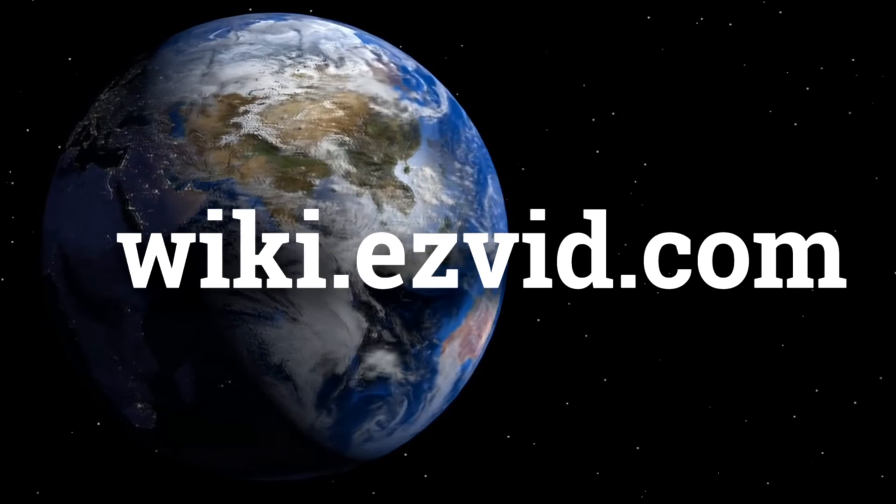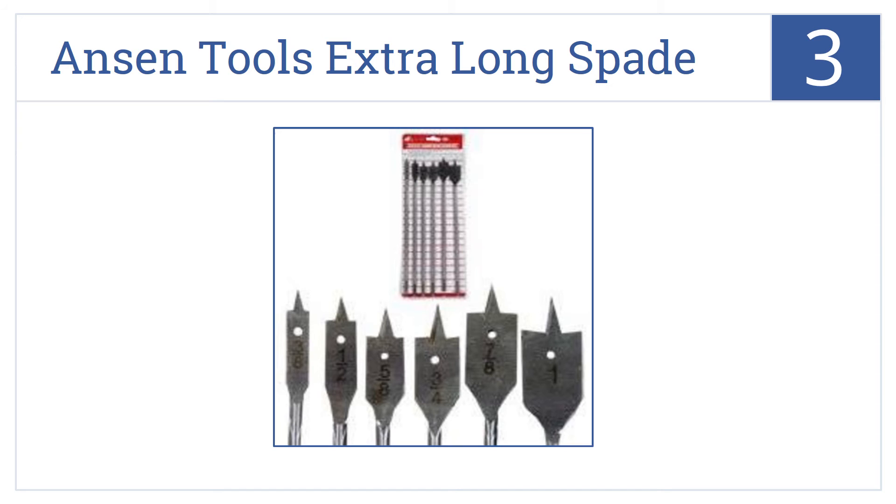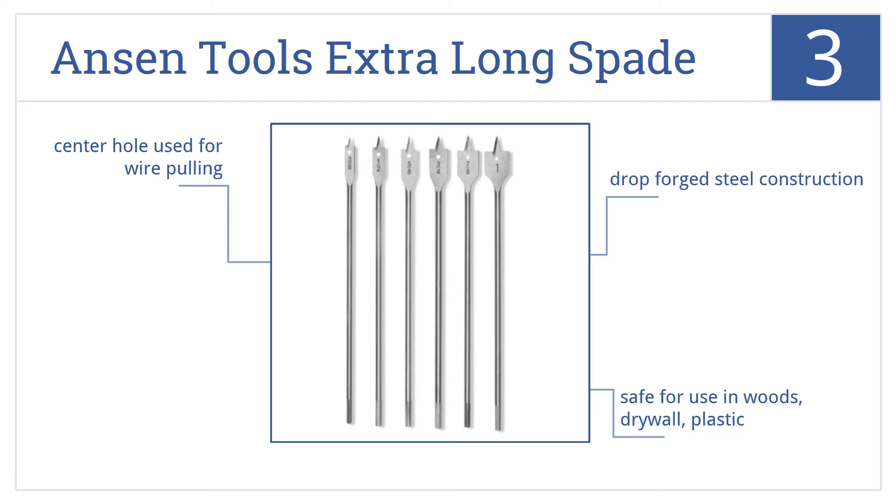Halfway up our list at number 3, the Anson Tools Extra Long Spade Bit Set features spade bits set atop steel rods a full foot in length, so you can bore through thick woods or reach into tight spaces. They're made from drop-forged steel and have a center hole used for wire pulling. They're safe for use in woods, drywall, and plastic.